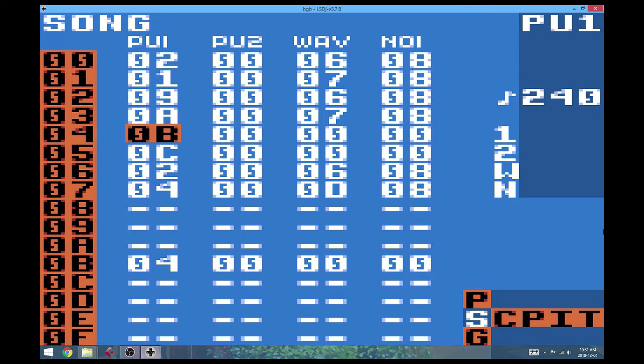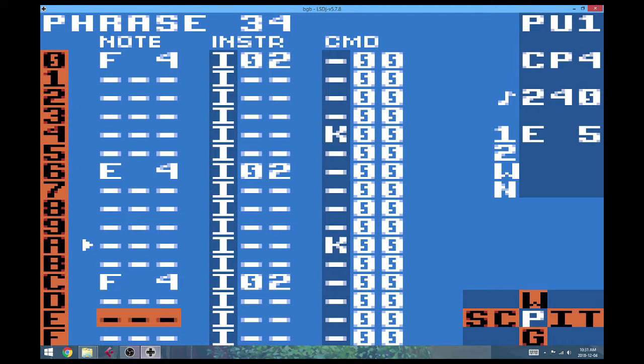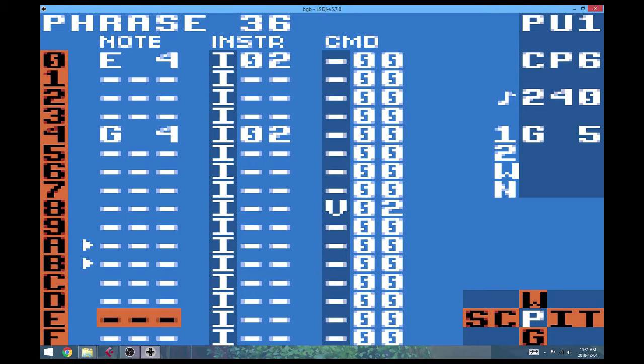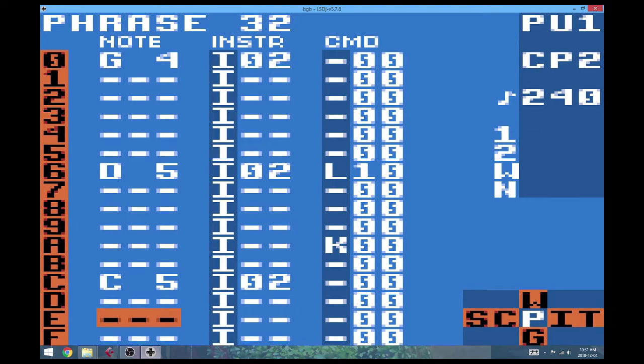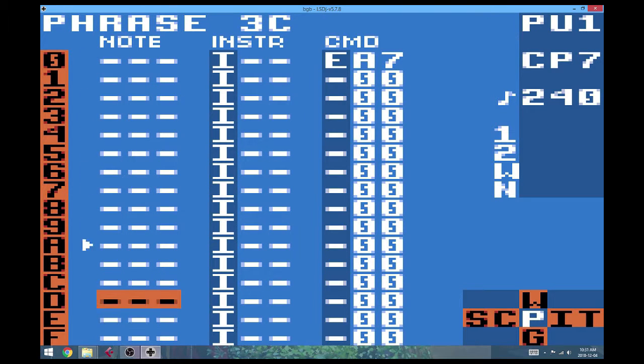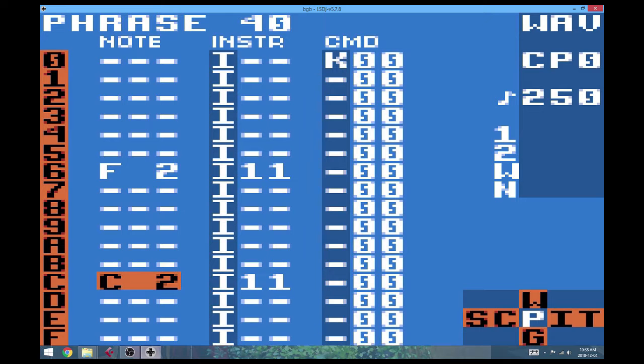Coming back, I've added two parts. We've got the bridge part that I showed you on guitar before, and I've also added an ending part. Here's the bridge — basically sounding pretty much like what I was doing on the guitar. So if you look here, I've added a bass part and a drum part.